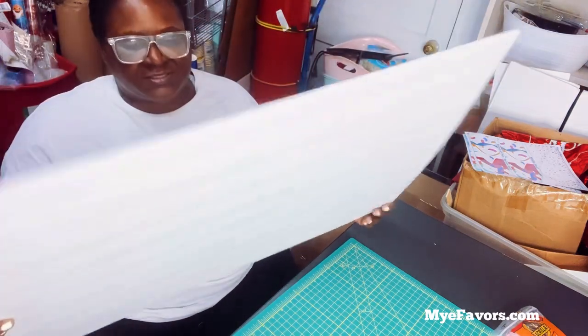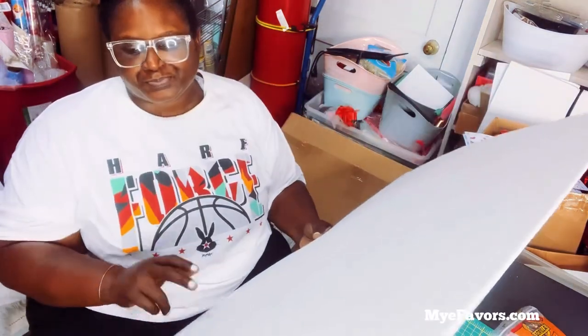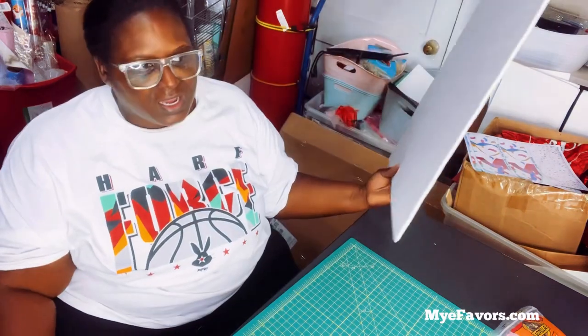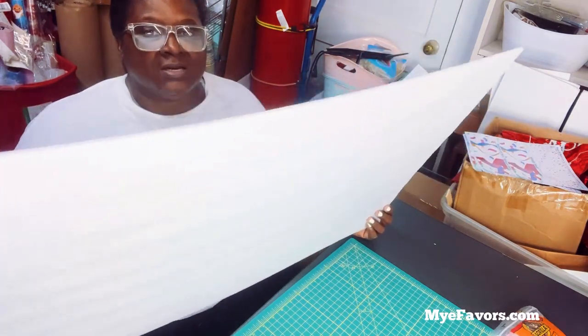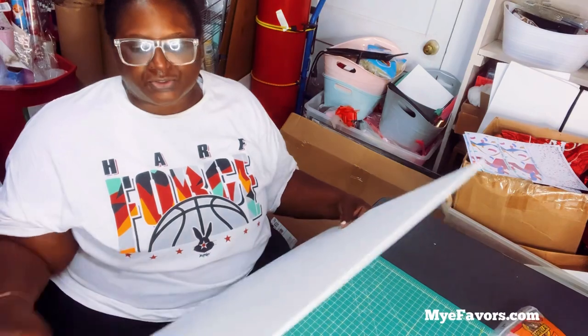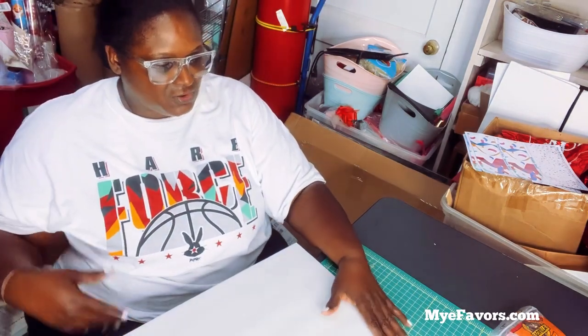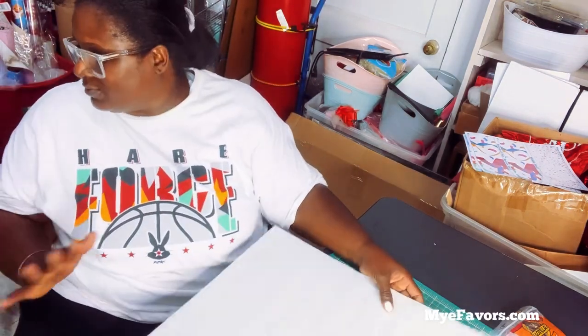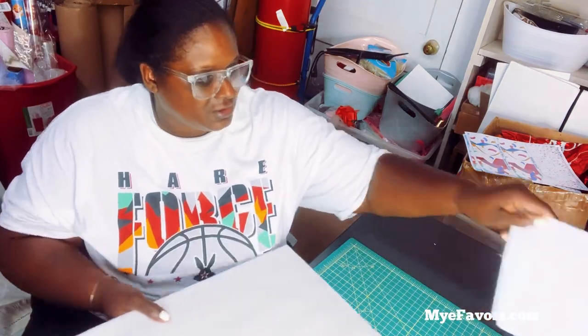Once the protective paper is off it will be a little more flimsy so be careful. If you want, you can use a board from Walmart, but my real go-to would be Hobby Lobby because I don't have any problems with the paper being removed after the vending machine is complete. But for demonstration purposes in this video I'm going to use the Dollar Tree board.